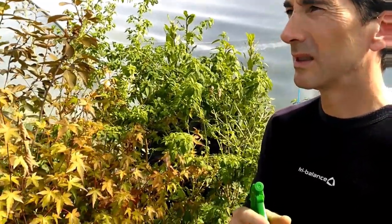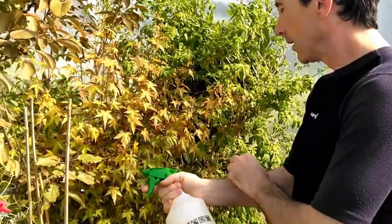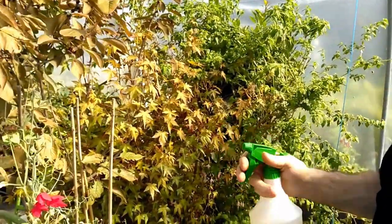Red spider mite is very difficult to get rid of. It comes back every year — it lays eggs and the eggs can survive through the winter. So you've got to find something that's going to work. We use neem oil, and we're going to show you how that works. I've mixed it up here. Basically, you're just going to spray that on.